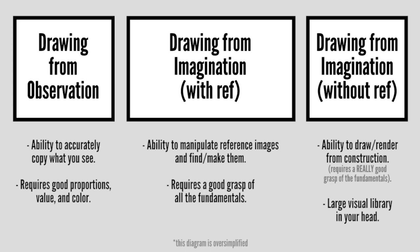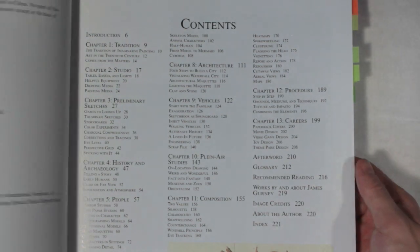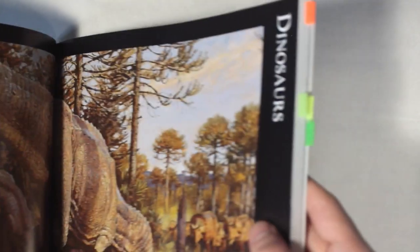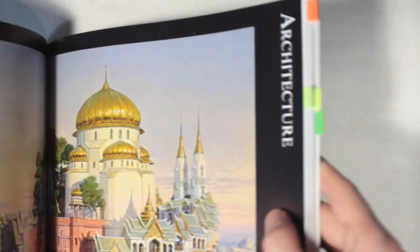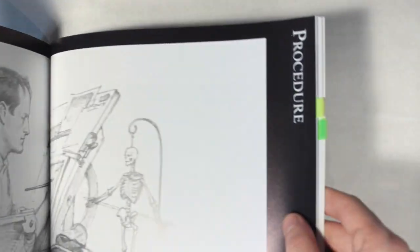It's not a step-by-step book. It's best to think of it like an encyclopedia of illustration techniques. The book is divided into sections by really nice full-page paintings on a black background, so they're relatively easy to find. At the end there's a glossary, a list of recommended reading, a list of his work, and an index.